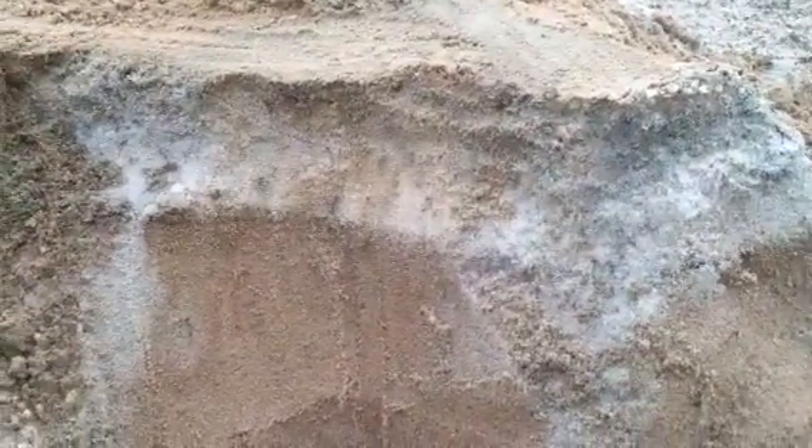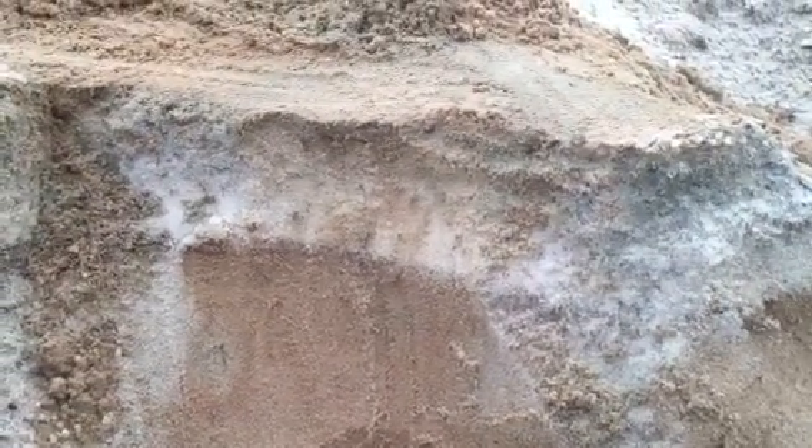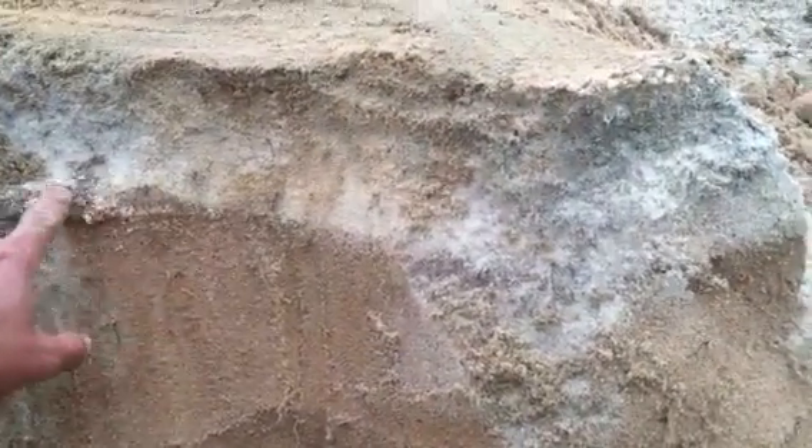So we came in — at the time we were having water quality issues, which was the first indicator, and so that's what we started chasing. Paspalum was a viable option for us, and so we renovated to Platinum Paspalum.